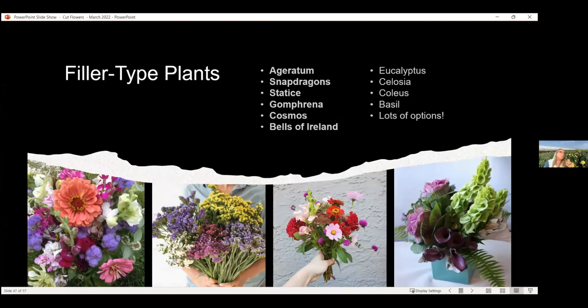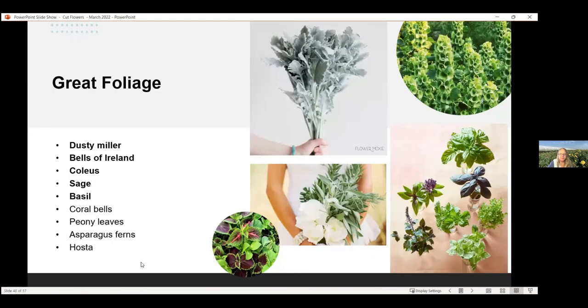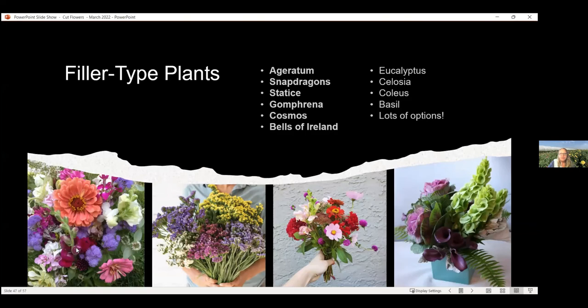You also need filler-type plants or your bouquet is going to look a little off balance. Here are some options: Ageratum, also called floss flower — varieties like Blue Horizon or Blue Planet — is this purple filler flower. Snapdragons can serve as filler. Statice is one of those that can dry as well. Gomphrena is another one that can dry — that little purple guy hanging off to the side. Cosmos can fill in nicely. And Bells of Ireland — a beautiful, more of a filler or foliage plant — though it can also be a wow factor because it's such a neat looking flower. Be careful: Bells of Ireland have some wicked thorns, so don't have your kids harvesting those.